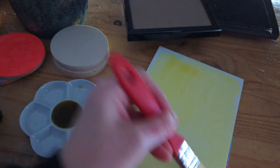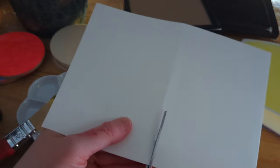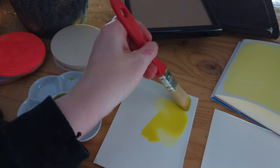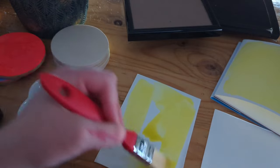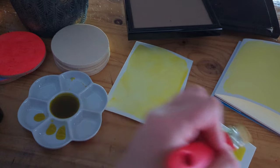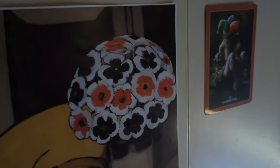You just mix equal parts of both solutions together and then paint your solution onto your watercolor paper. Make sure you're not working in a really bright space. I thought I would use one full A5 sheet and then do a couple of smaller prints as well, so I just cut the sheet into two to make two A6 sheets. I'm going to show you a couple of different ways that you can use your cyanotype solution. Then pop them into a cupboard to dry, all the way away from the light.